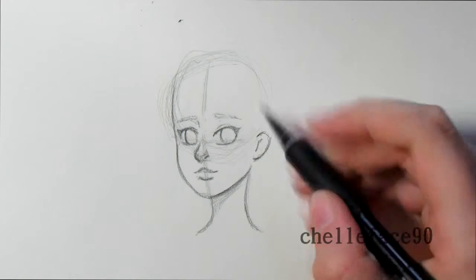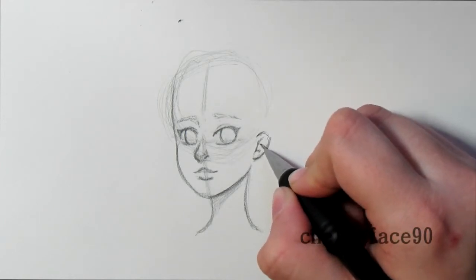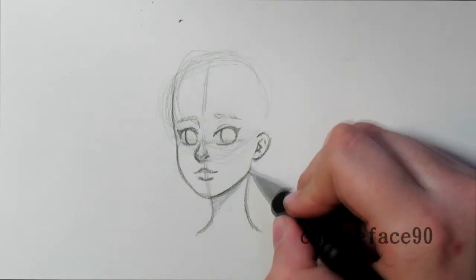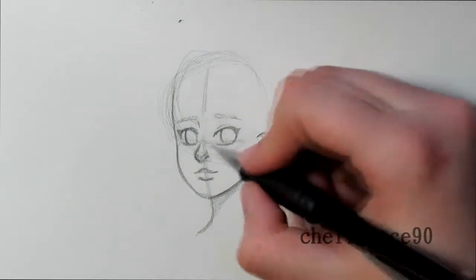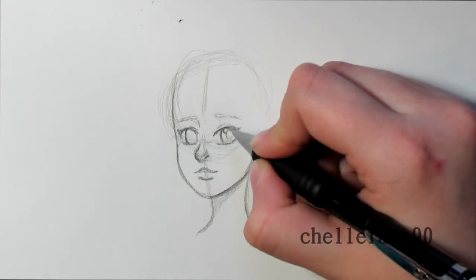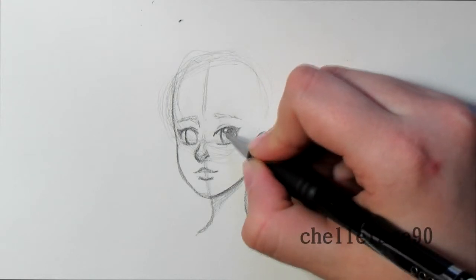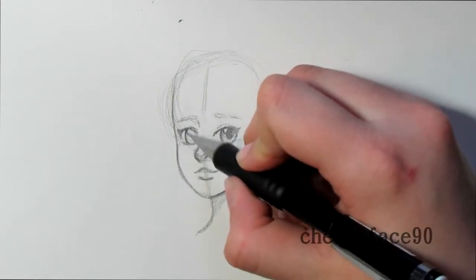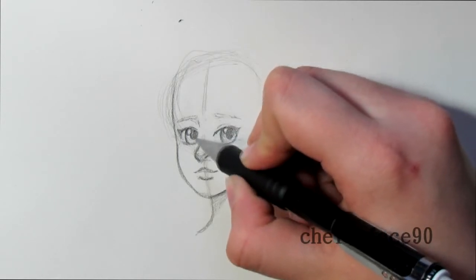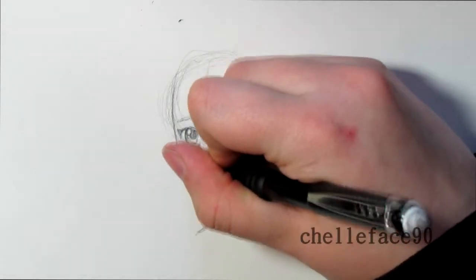I don't do too much detail in the ear — I just do a line for where the earlobe would be and then the inner ear, and that's really all I do for ears. Then I add a little circle and the pupil, and just slightly shade it. I don't do too much because that's where the Copics come in — I do a lot of detail with the Copics instead of trying to outline and sketch every detail with a pencil or liner.